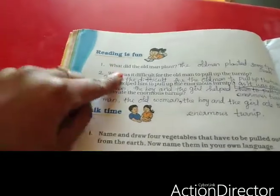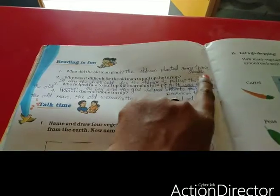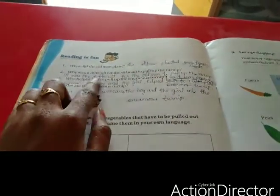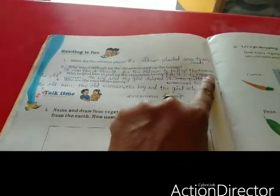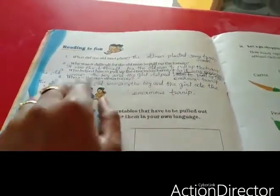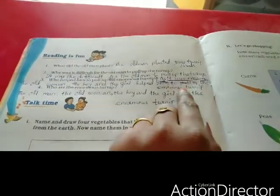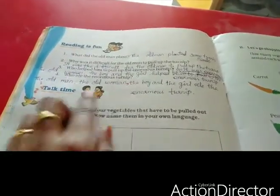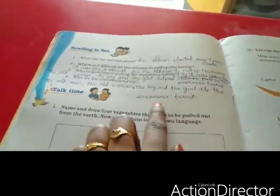Let's read it once more. What did the old man plant? The old man planted some enormous turnip seeds. Why was it difficult for the old man to pull up the turnip? It was difficult as it was an enormous turnip. Who helped him? The old woman, the boy and the girl helped him. Who ate the enormous turnip? The old man, the old woman, the boy and the girl ate the enormous turnip.